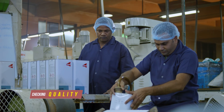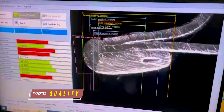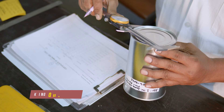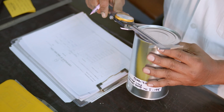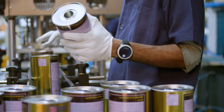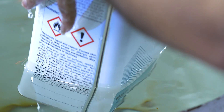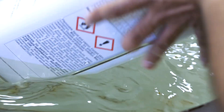Once the cans are formed, they undergo a series of tests and inspections to ensure that they meet our strict quality standards and durability that we have set for our customers. We check the cans for any defects, weakness, printing defects, scratches, and we conduct leak tests on the line to ensure that each can is properly sealed.